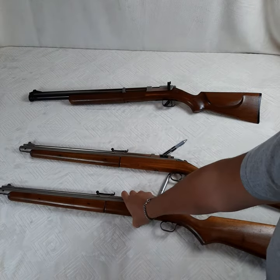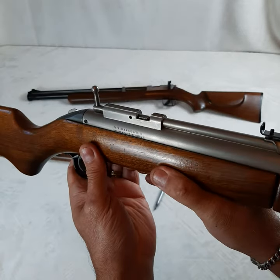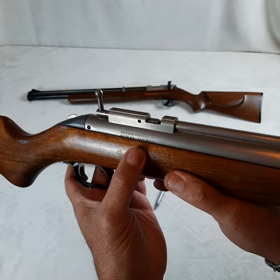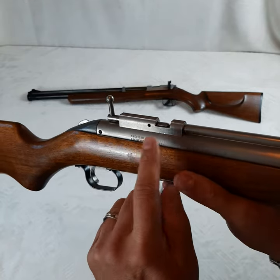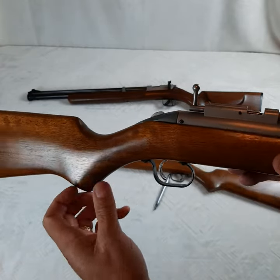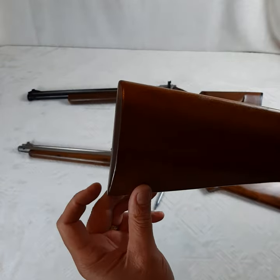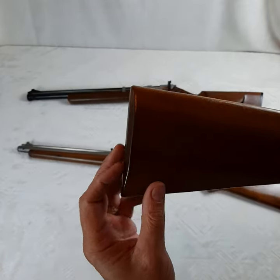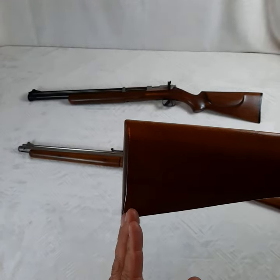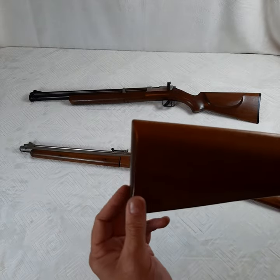On the 1952 model, you'll notice it does say 'Sheridan Products, Racine, Wisconsin' — or WIS — 'Made in the USA,' and that same access port is still present. Both have high-comb rear stocks with straight butts. Later versions, not too many years in the future, would actually have a slight curve to the buttstock.